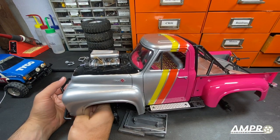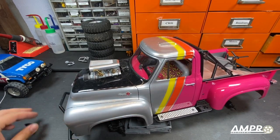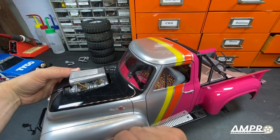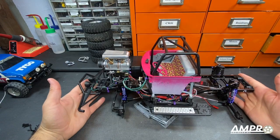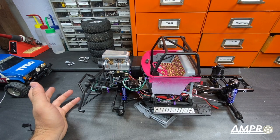I will pull the body completely off. On the SCX10-2, you will have to undo the hinge at the rear. For me, it's a lot more work because of what I've done to the front of the truck. Up and over — perfect. Because on this truck, all of this area has been occupied, I had to figure out a new place to put the battery.